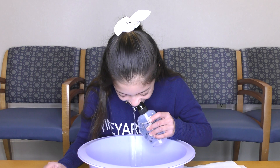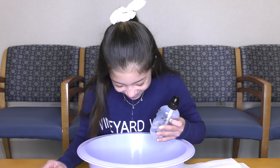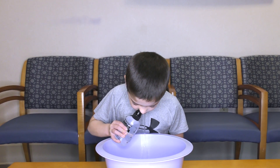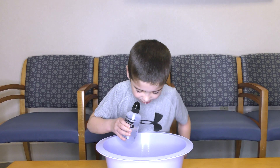Squeeze the bottle gently until the solution starts draining from the opposite nostril. Keep squeezing until you have used about one quarter to one half of the bottle, then blow your nose. Repeat on the other side.